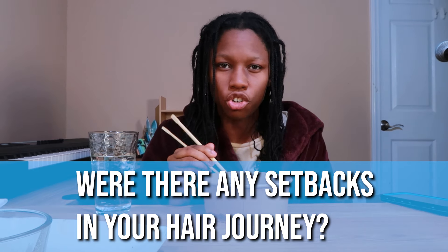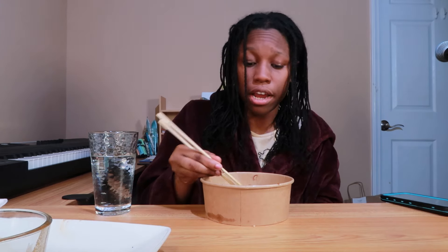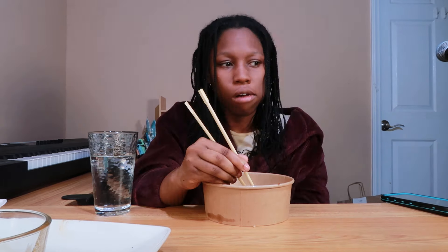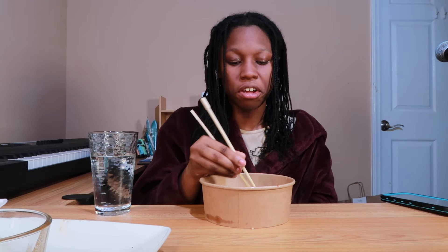The next question was about setbacks in my hair journey. Not necessarily setbacks, but more stagnation - I just didn't know what I was doing. I was constantly doing twist outs on my hair every day and it just never worked out until I decided to make a change.